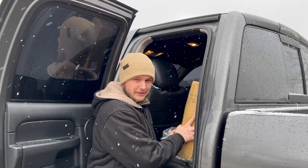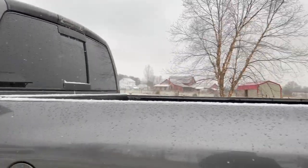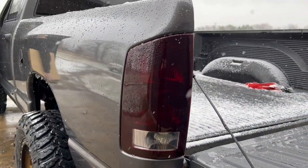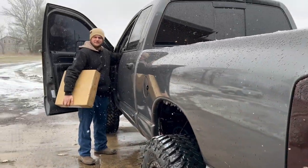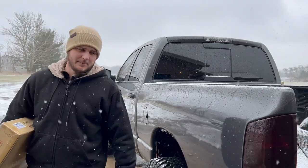We got a new set of taillights for the truck here, so go back behind and show them the before — give a good look at them. I got them turned on here too. You notice how that one doesn't blink? It's not blinking. All that being said, we're going to have to swap these out.